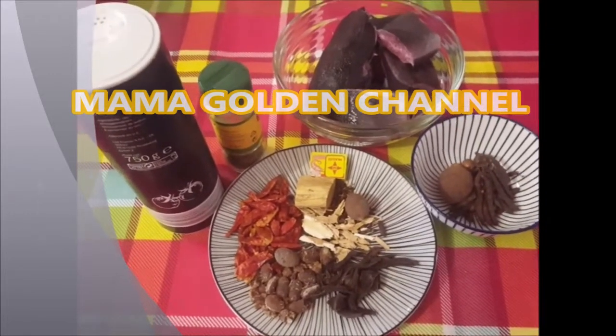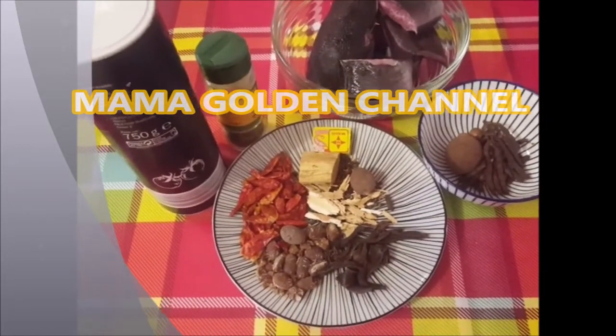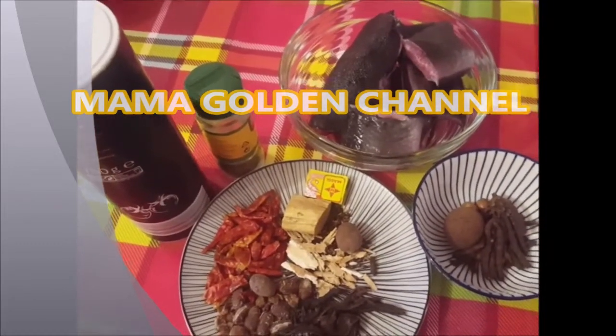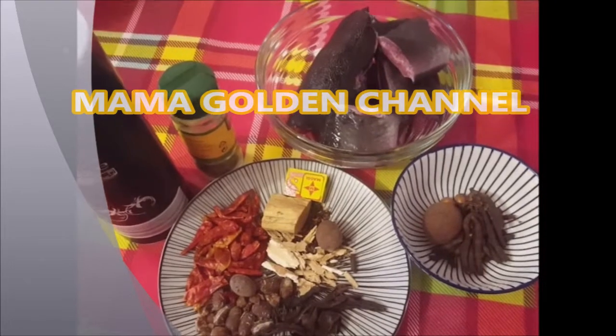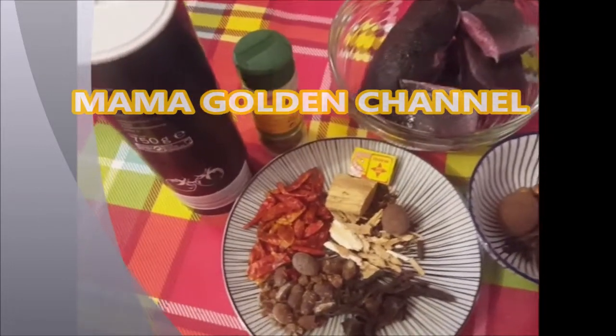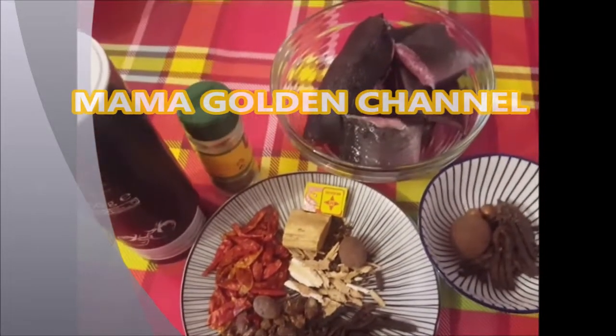Thank you very much, God bless you, and happy new year! So my people, we are still on it. Today I'm making a catfish pepper soup. The weather is very cold so we need things like this to warm our body up. Let me introduce what I'm using for this catfish pepper soup.